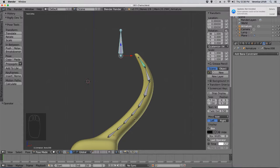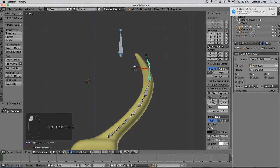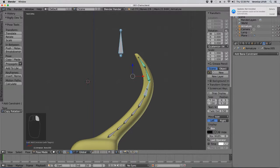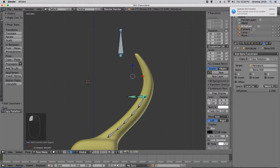We do the same thing with all the other bones. Shift-Click this bone to this bone, Shift-Ctrl-C, copy rotation, do the same thing — Local Space, Local Space, Offset. And this is good practice. Shift-Click, Shift-Ctrl-C, copy rotation, Local Space, Local Space, Offset.